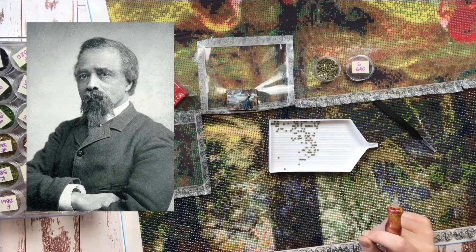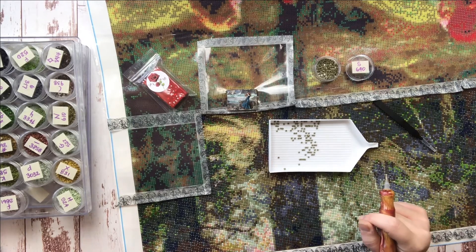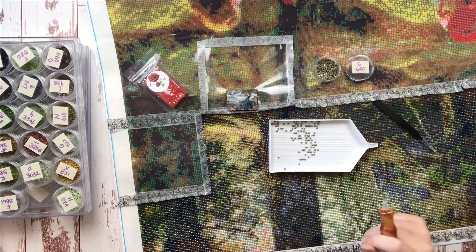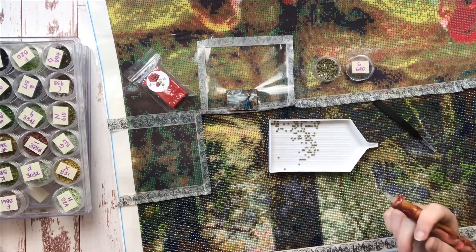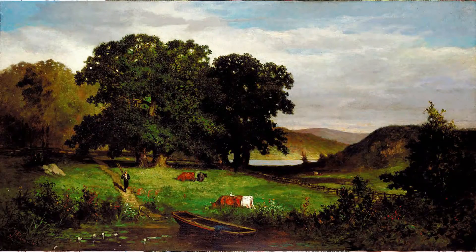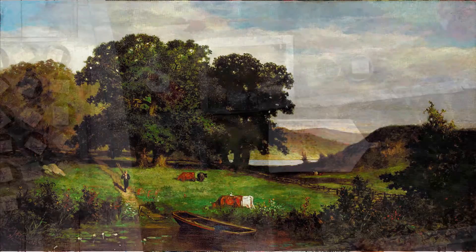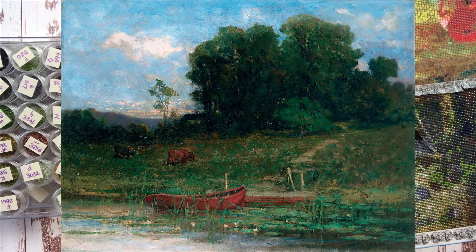The second lesser known master I'd like to feature is Edward Mitchell Bannister. Bannister lived from 1826 to 1901. He was a Canadian by birth but moved to Boston by about 1850 with a desire to become an artist. Because of the racial prejudice of the day, he was unable to find a mentor who would take him on as an apprentice, so he worked a variety of odd jobs including as a barber for the very successful business owner Madame Christiana Carteau. The two later married and through hard work and study Bannister began to find success as an artist in New England, later sitting on the board of the Rhode Island School of Design. I absolutely adore this piece called Oak Trees — it's so pastoral and beautiful — and another piece I think would be fabulous for diamond painting is The Farm Landing. I adore the colorful boats in this piece.